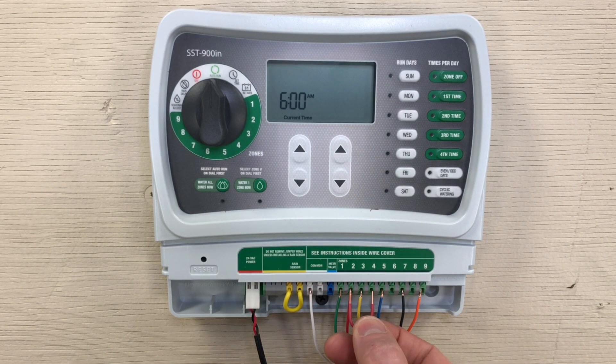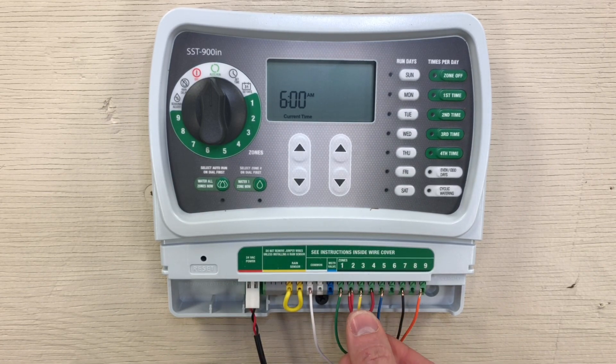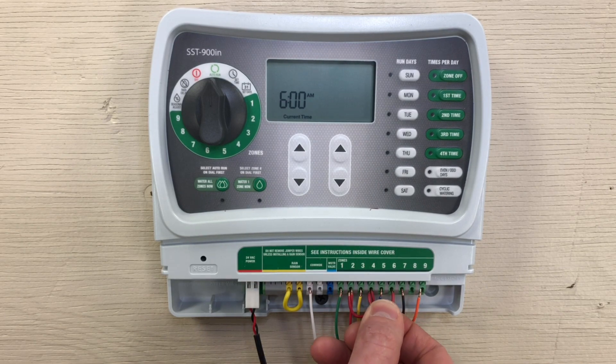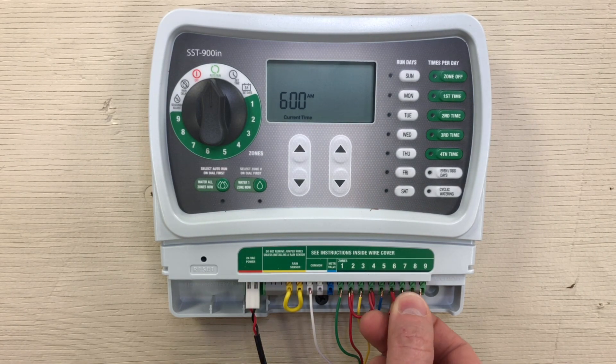Locate the station with the hot wire going to your Doubler. In this case, it's the red wire on station two. Simply connect jumper wires between this station and another three open stations of your choice. Then set your watering times. This will allow you to program individual run times for each valve on these corresponding stations.